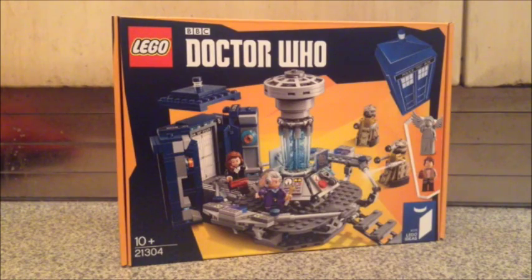It is set number 11 of the collection, so let's have a look at its packaging.